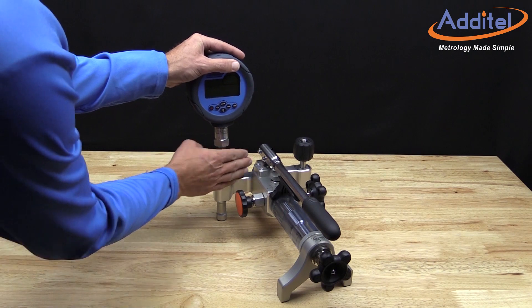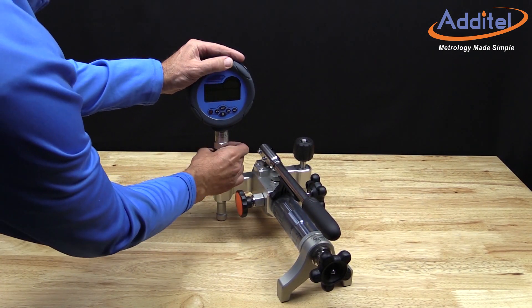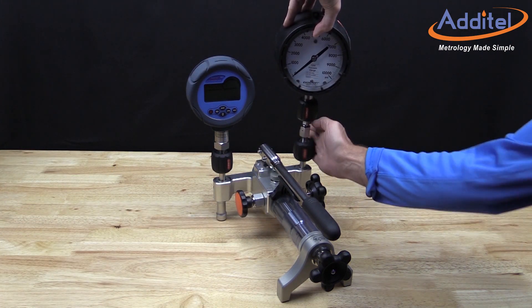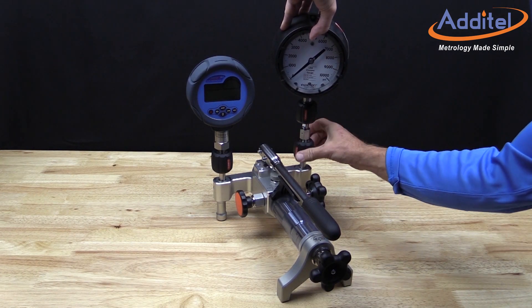The ADT 928 includes Atatel's patented hand tight quick connectors, which do not require any tools or thread sealant for leak free operation. As you can see, these connectors are fast and extremely easy to use.